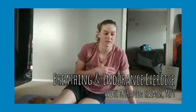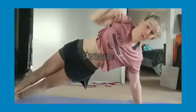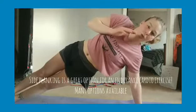Breathing during an endurance movement, specifically a static position. I get a lot of questions about how and where I should be breathing. The answer is that it's all going to depend on what you need in the moment.